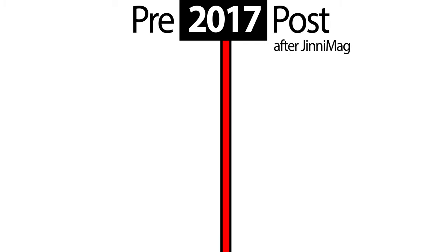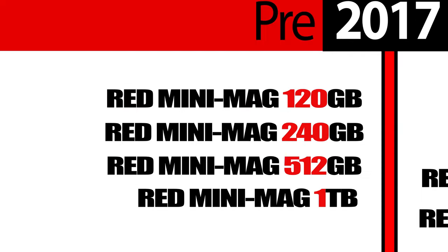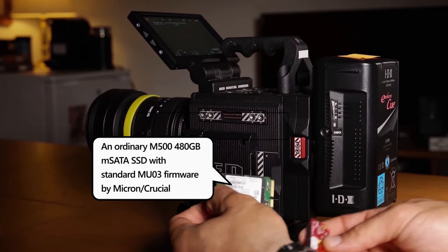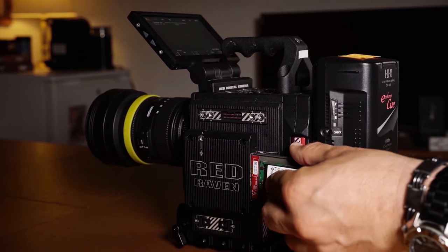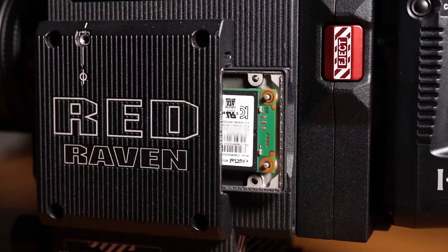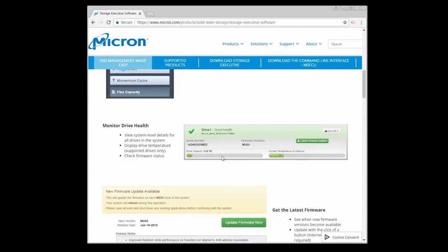Second, the SSD part. I divide the SSD part into two separate sections with 2017 separating them: pre-2017 and post-2017, which is after Genimac. Post-2017 units are the RED MiniMag 480 GB and RED MiniMag 960 GB. Pre-2017 units are the RED MiniMag 120 GB, 240 GB, 512 GB, and 1 TB. We know that all SSDs in RED MiniMag devices are running on stock SSD firmware provided by the SSD manufacturer and available to the general public — there is nothing special or customized about them.